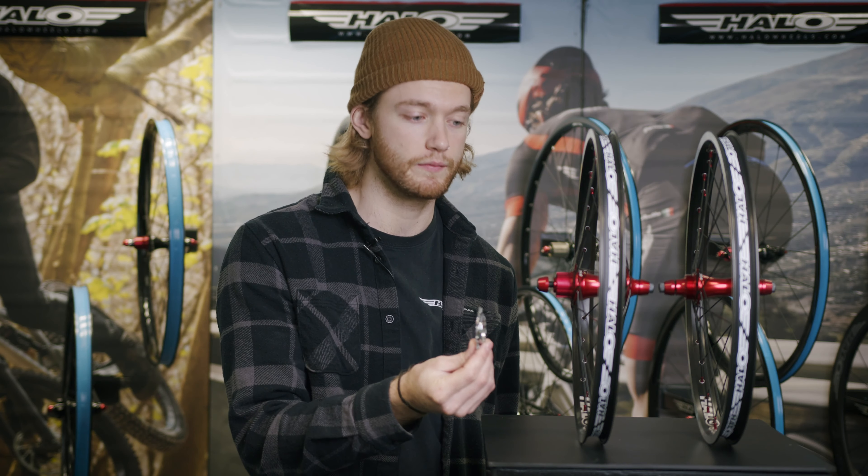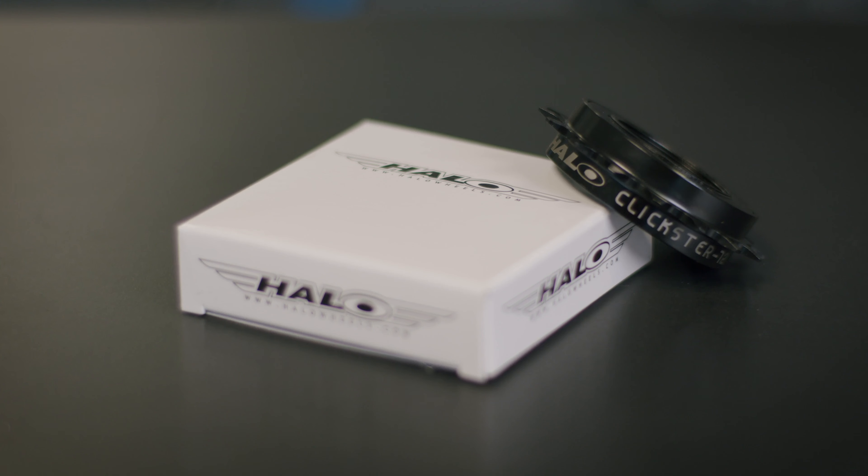We'd recommend our Fatfoot cogs for these, which we offer in various fitments — just simply slide it on and tighten up. The MXR FW hub comes with a 3 wheel fitment instead of an internal driver, making it a more affordable option. We'd recommend running it with our Clixster 3 wheel, which comes in various sizes and has 72 points of engagement.